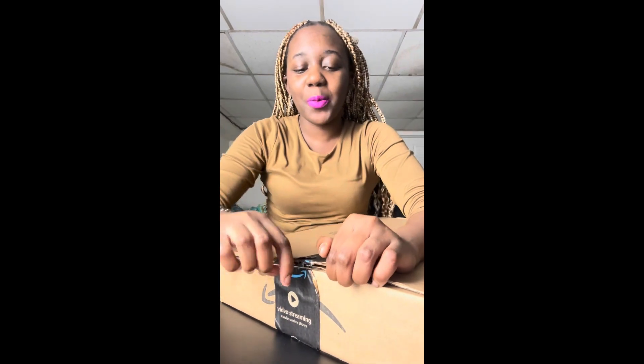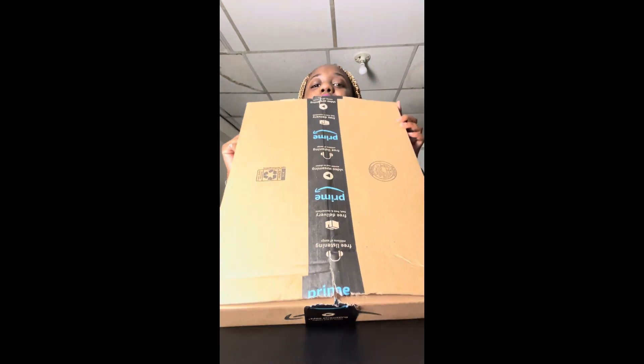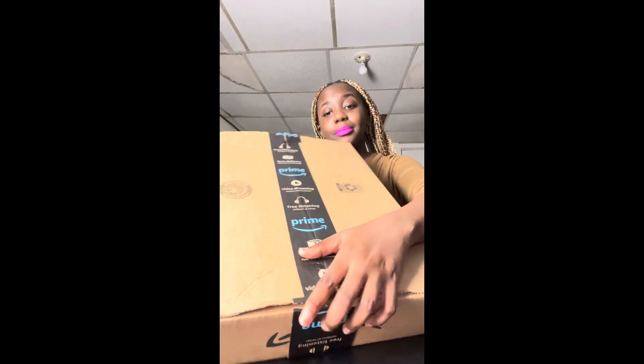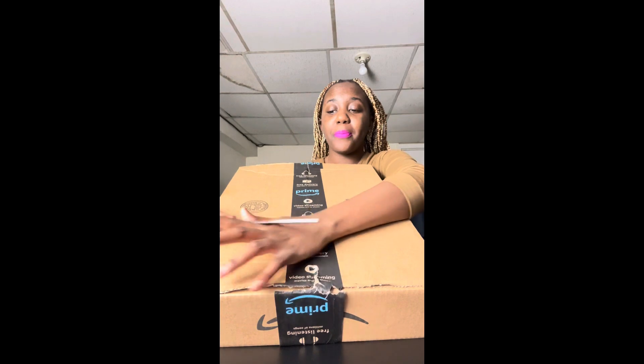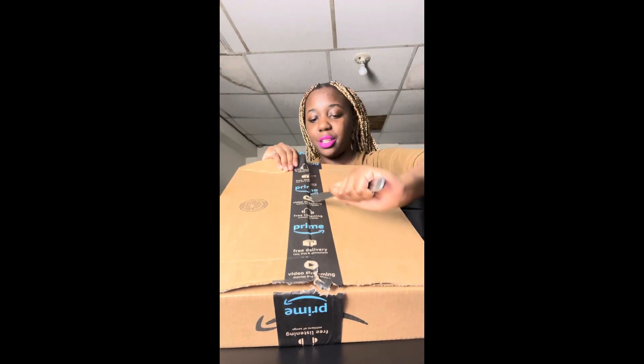Guys, my camera is like going all over the place. There we go. All right — now I'm just going to, since I got this side lifted up and this side lifted up, I'm just gonna go through the middle and slice that baby open. Oh, that was simple!